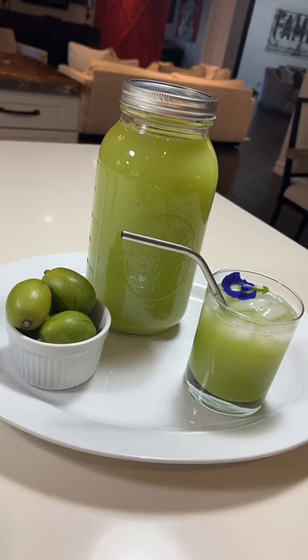Now it's time to try it. It has a very subtle sour taste, similar to if you squeeze some lemon juice in your water, and then it also has just a hint of that ginger. But get outside and see what you can find!